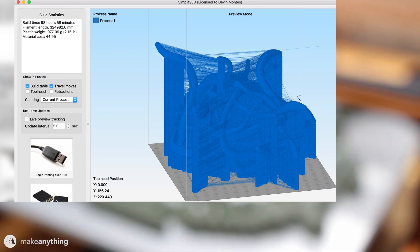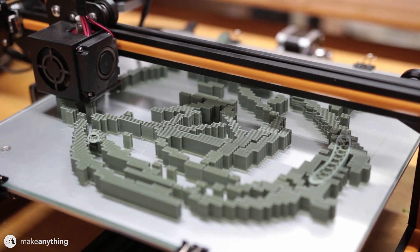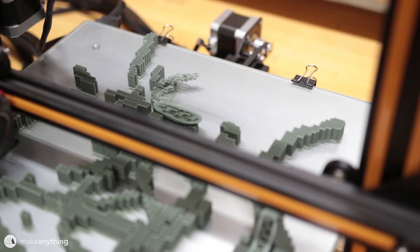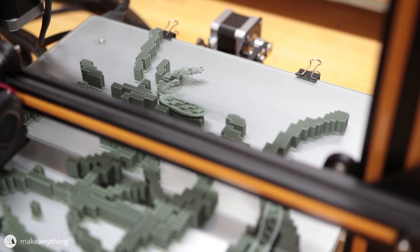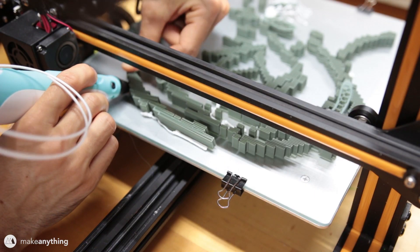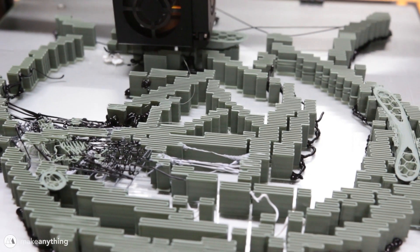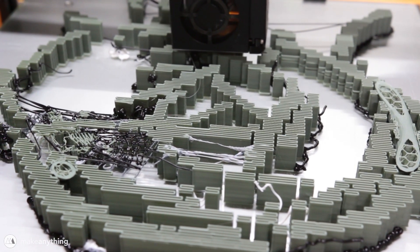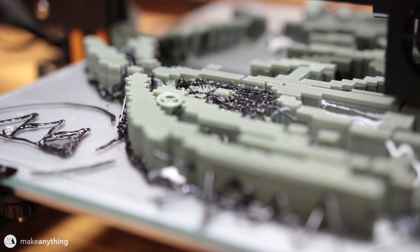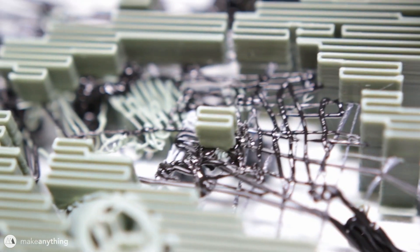Here you can see it printing — although it looks like it just started, this is actually after the CR-10S has been running overnight. When some support material started peeling away, I paused the print and used my 3D pen to add struts to the support material to hold things down. It got pretty crazy, but somehow it worked — there's even a section where part of the support is entirely held up by a net of 3D pen material.